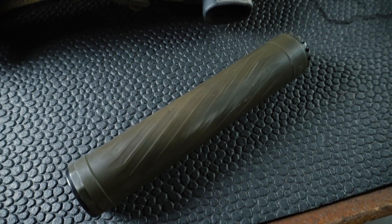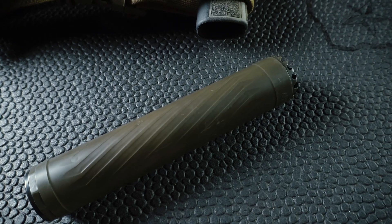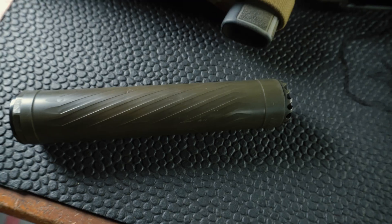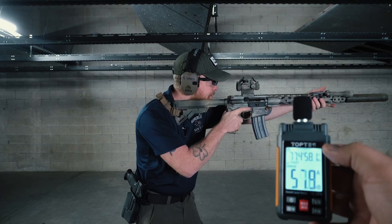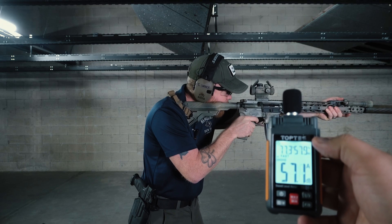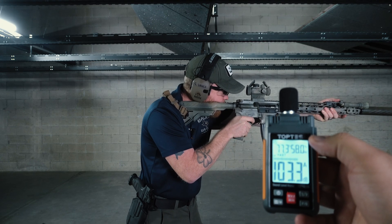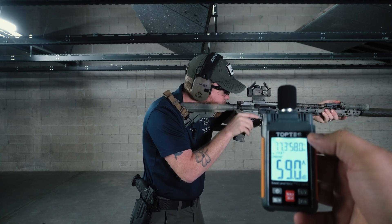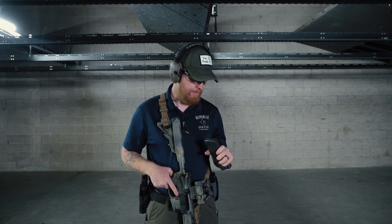Up next we've got the Alpha Hurricane 223, moving into a more dedicated 5.56/223 realm of cans. Six-and-a-half to 6.6 inch can at $1,195. Running about 87 decibels — around the same as the Anechoic. Hardly any gas blowback; these flow-through cans do a really good job of mitigating that.